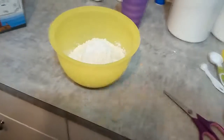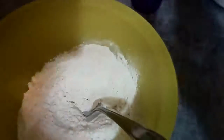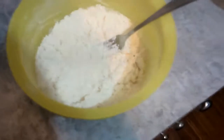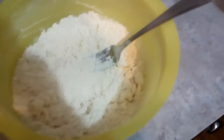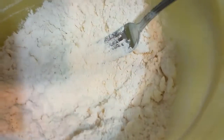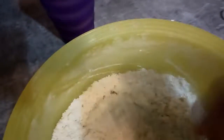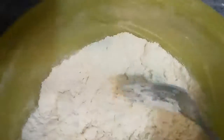All you do is, if you have a pastry blender use that; if not, do what I do — use a fork. When you get to a coarse cornmeal type looking texture, you're going to have some big chunks of shortening — that's when you want to start adding milk.